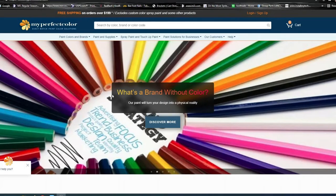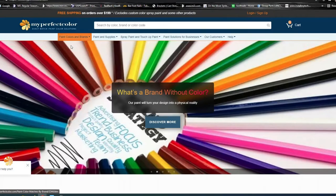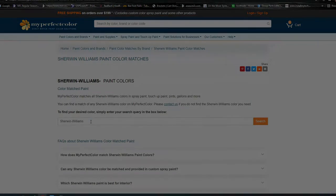So where I'm at here is on the MyPerfectColor website. I'll show you how we ordered ours. We've gone to paint colors and brand — we're going by brand. We're using Sherwin-Williams paint, and then our paint color code — I'll show you the can in this video so you can see where to get your information.